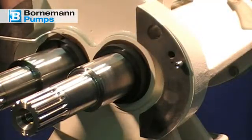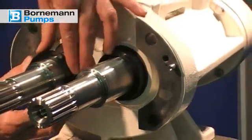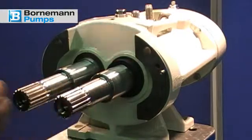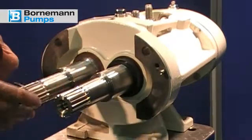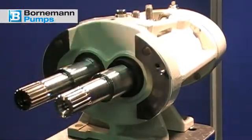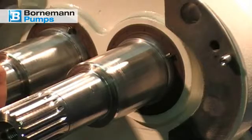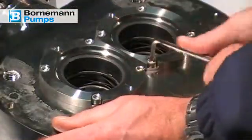Remove the sliding surfaces on the atmosphere side. Please note: single-acting mechanical seals are not provided with rings on the atmosphere side. You can see the drive pins for the rotating unit on the atmosphere side. Loosen the fastening screw with a 5 mm Allen key.